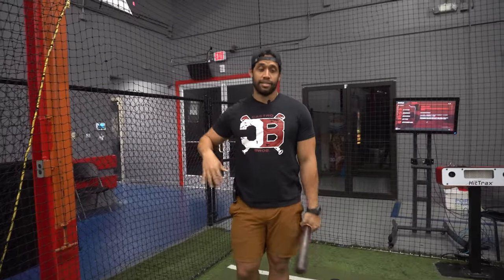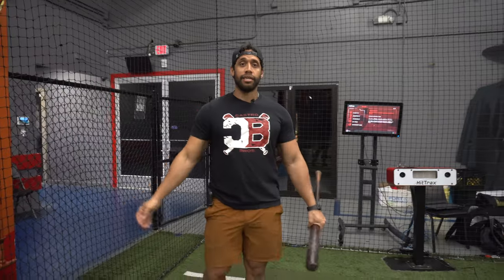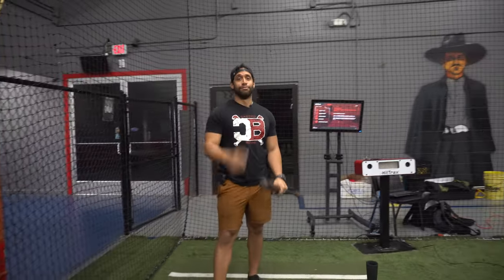If you have struggles with where you need to put your hands right before you're going to swing, stay tuned — I got you.